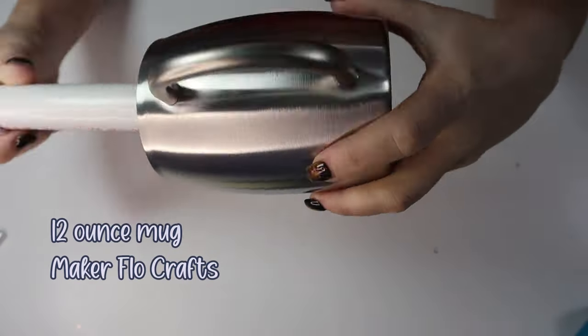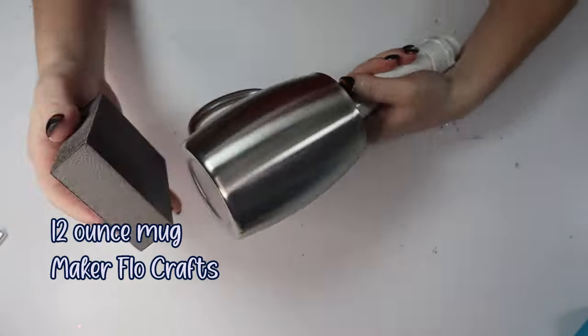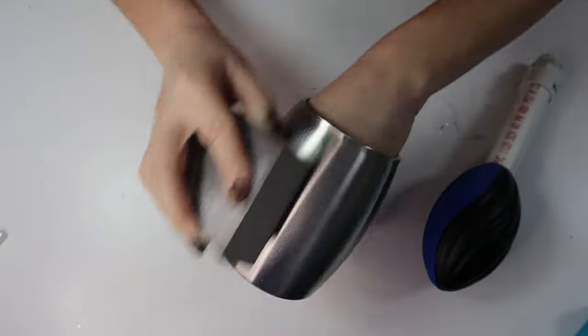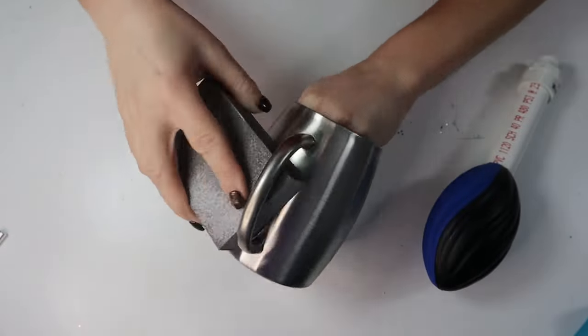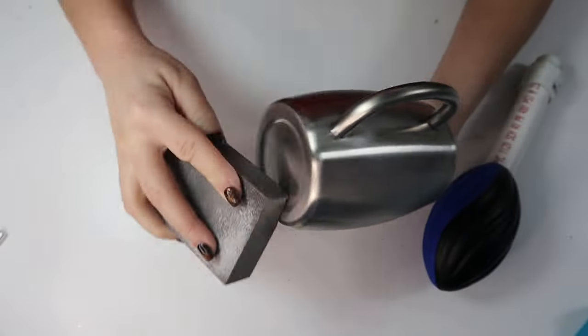So today I'm using a 12-ounce mug from Maker Flow Crafts, linked in my description below. I'm going to first prep my tumbler — this is how I prep every single tumbler. I use a dry sanding block, 180 grit or lower, to sand these tumblers.